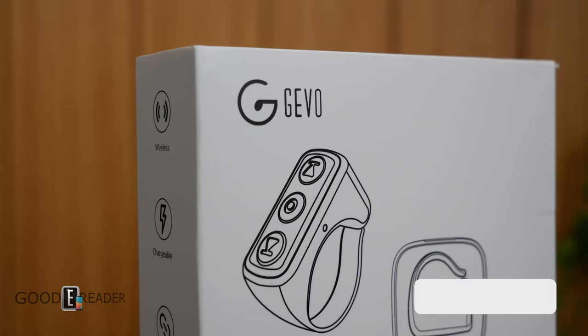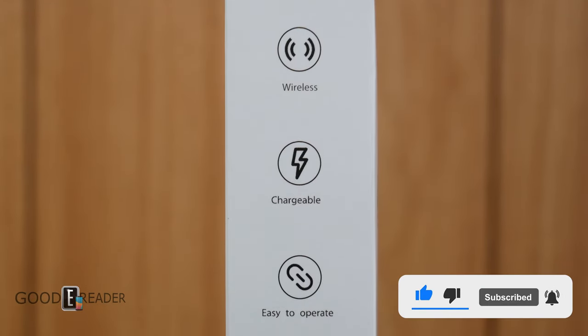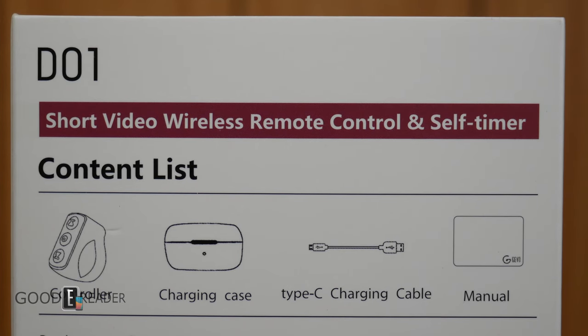If you guys don't know the word Jevo, well, neither do we. We don't know who these guys are, but they sent us some samples all the way from the UK. Thank you very much to Jevo — really don't know how to pronounce it — for sending us these samples.